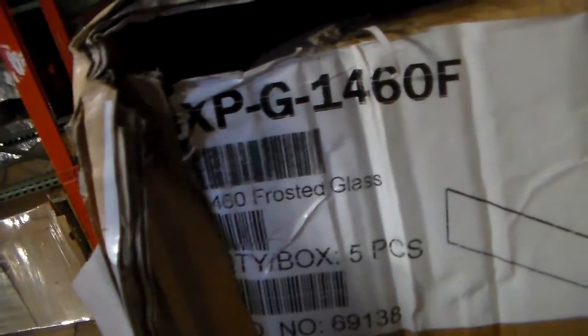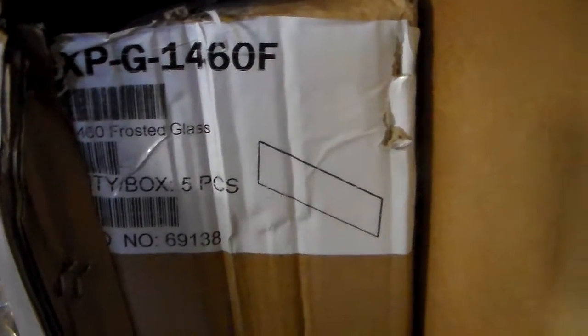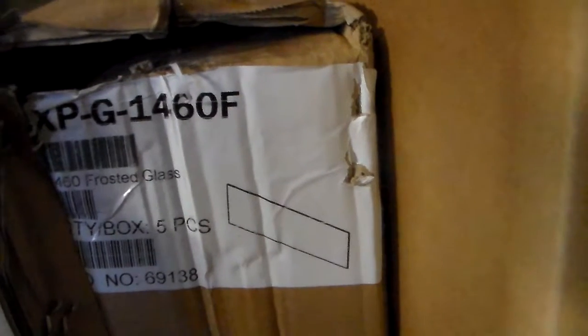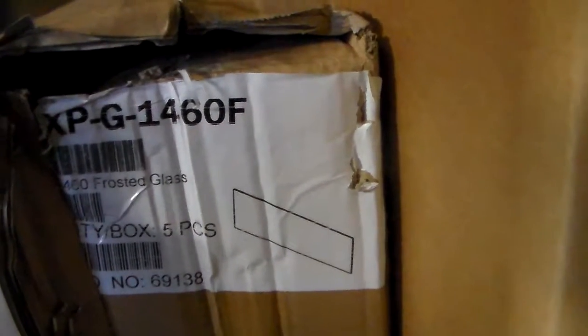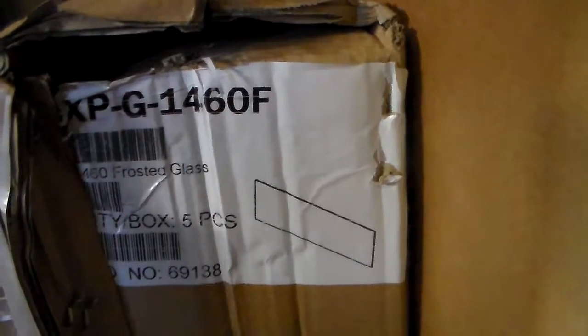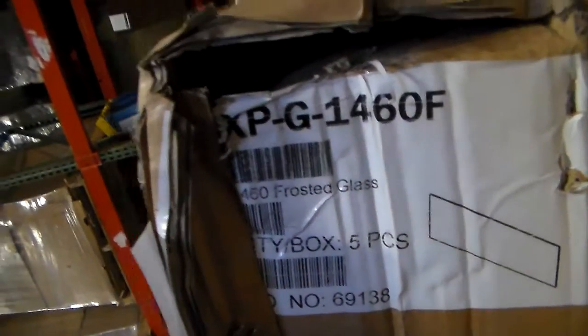XP-L-R-14-R-60 — this is the frosty glass screen, this is the frosty glass 14x60. I have four, I have four in this box.